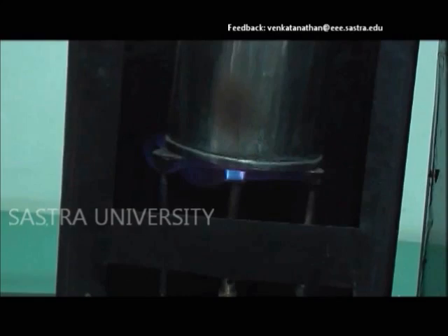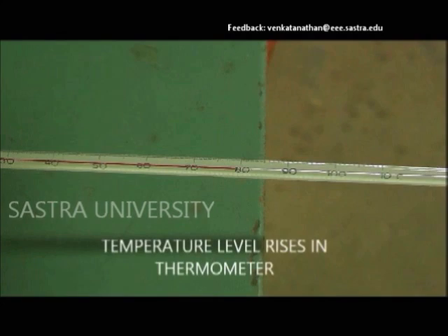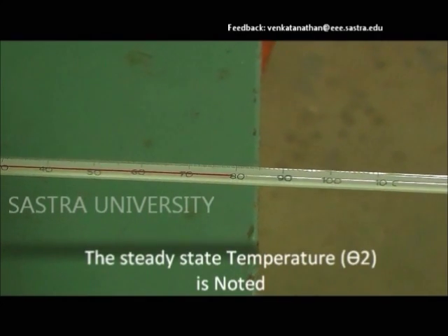As the steam flows, the temperature rises and the steady temperature of the steam, theta2, is noted.